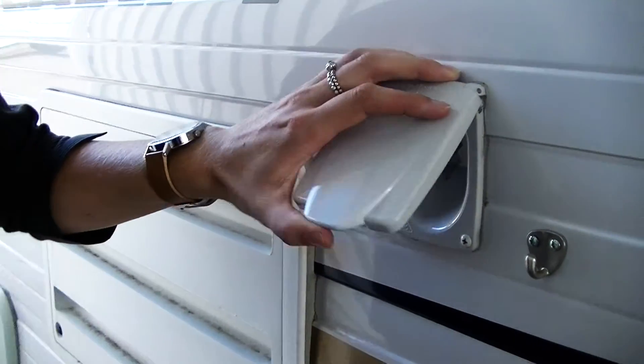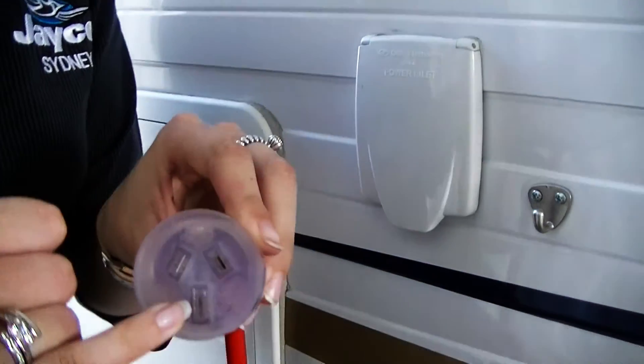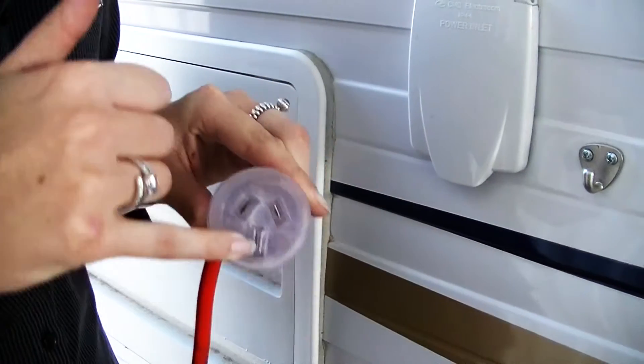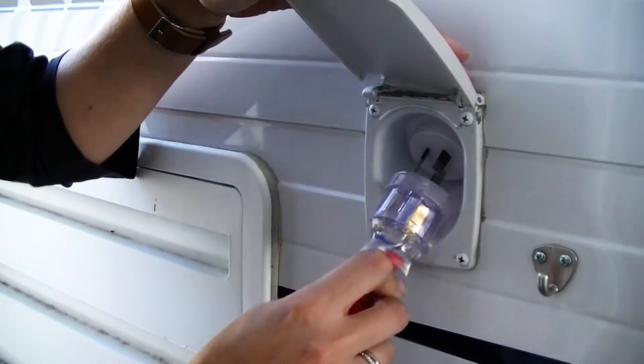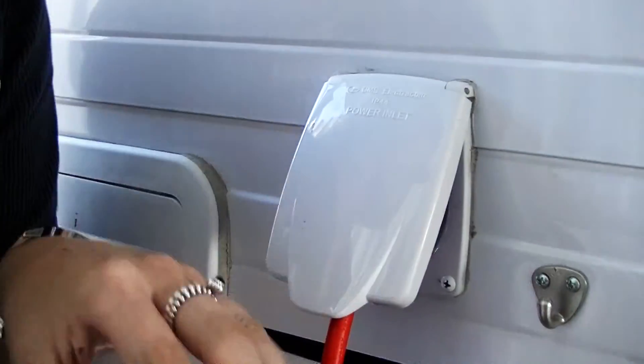This one here is your power inlet. Your power inlet is 15A, so the earth at the bottom of the plug is bigger. We'll need a 15A lead to power up at a caravan park. So 15A just goes straight in. That will power all your appliances inside.